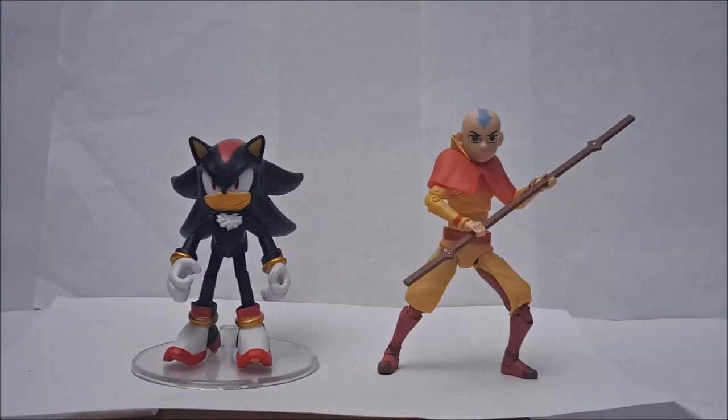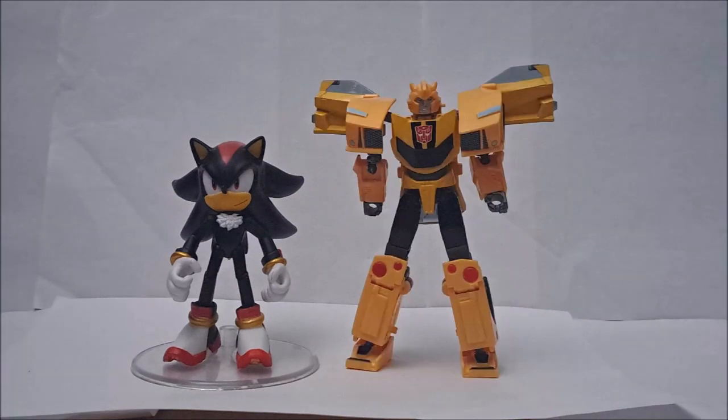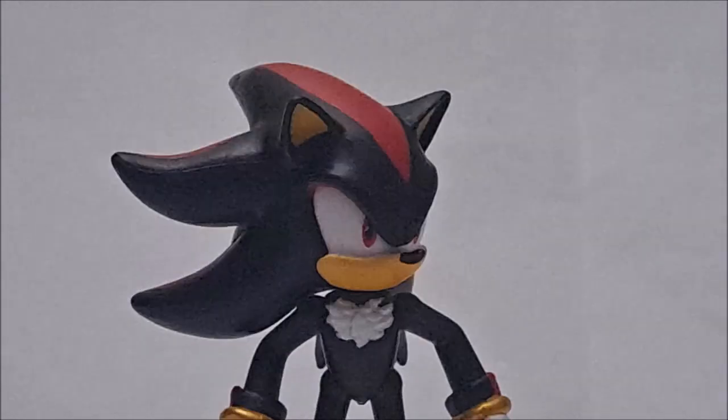As far as scaling, here's Aang from Nickelodeon, DragoMol Stars Super Saiyan Vegeta, Earthspark Deluxe Bumblebee, and just for a laugh, a Greninja action figure.